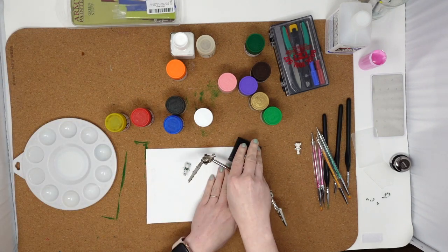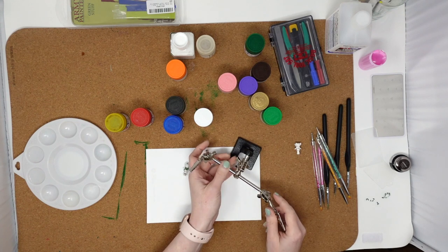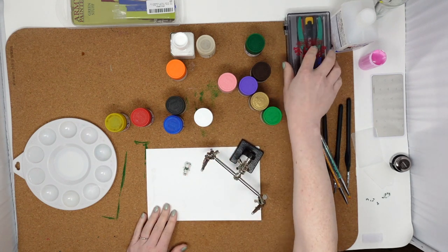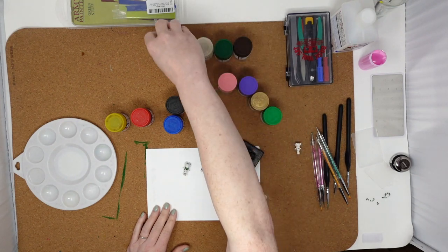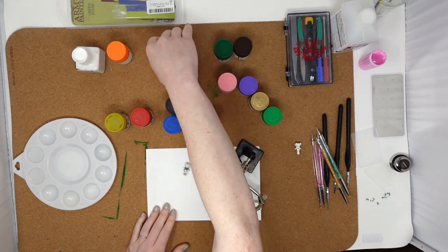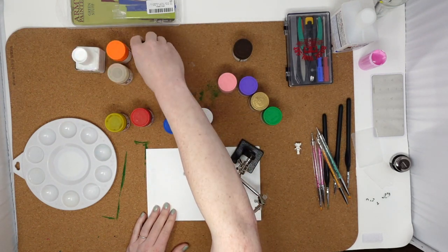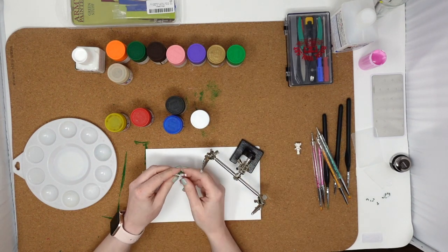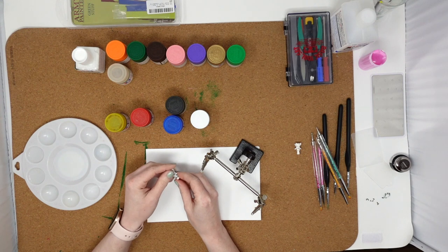You may notice it looks a little different in here today - I actually just redid my entire office, so things are organized differently and all the paints are now set up differently. I think we should start by getting a skin tone on her.